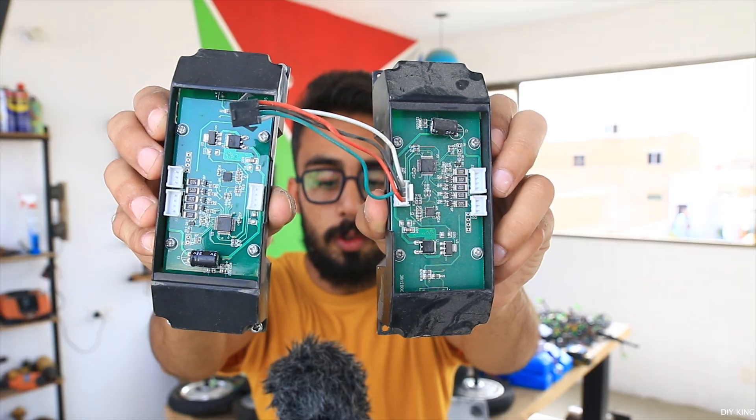So everything useful out of this lot is on the workbench behind me, minus the plastic casings that are obviously going back to the scrapyard for recycling. These gyroscope boards - we don't know what to do with them right now, but definitely we are going to figure that out later in one of our project videos. If you have any suggestions, don't forget to drop them in the comment section down below.